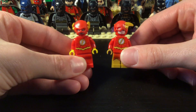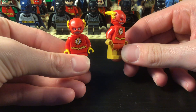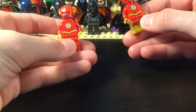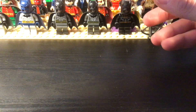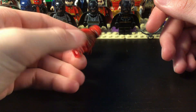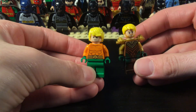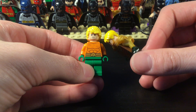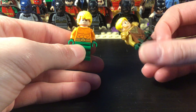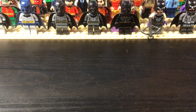Now we get into some Flashes — so we have classic Flash and a little more modern Flash. And that's Ezra Miller Flash in the Justice League suit. And we have some Aquamans: classic Aquaman and armored Aquaman — or just a different version. I've got some Green Arrows here too.